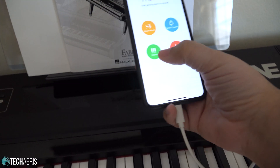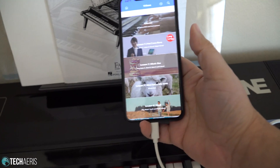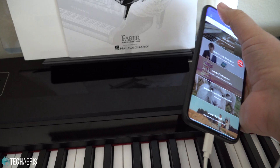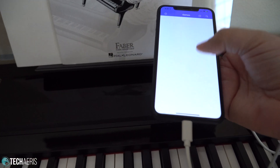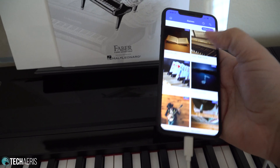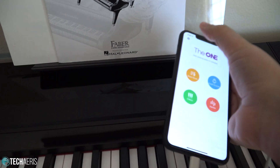There are also videos, which are more like an instructional tutorial section, with plenty to get started with. Games are a lot like the Crash Course — basically a Guitar Hero-esque type of experience.